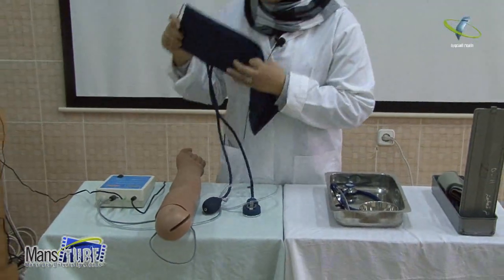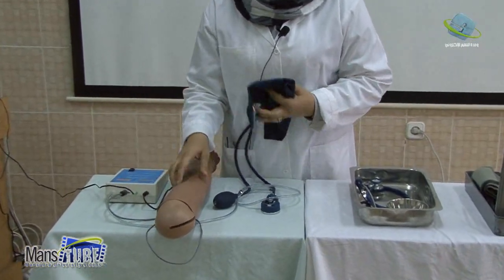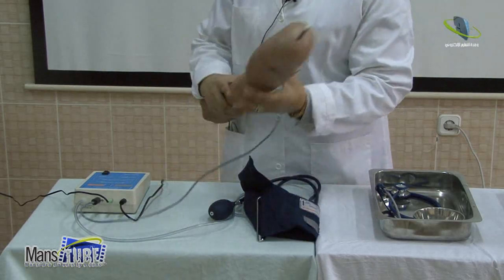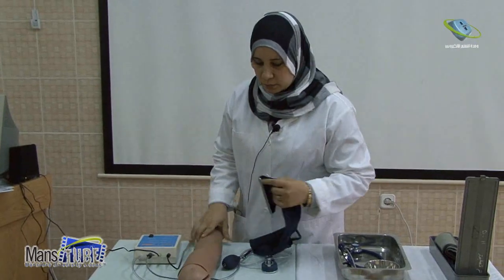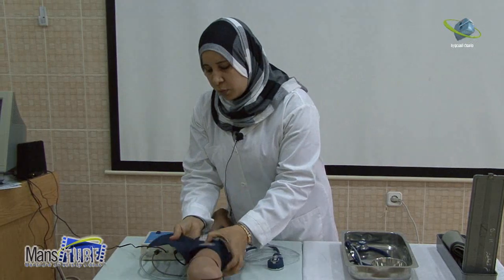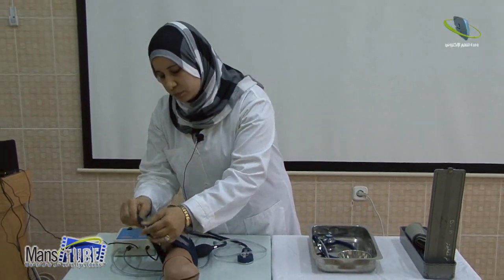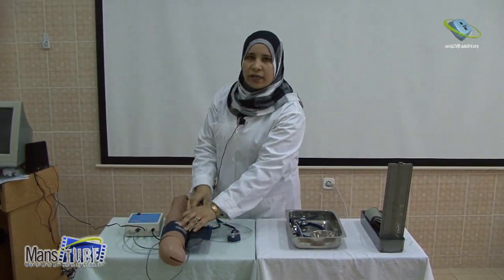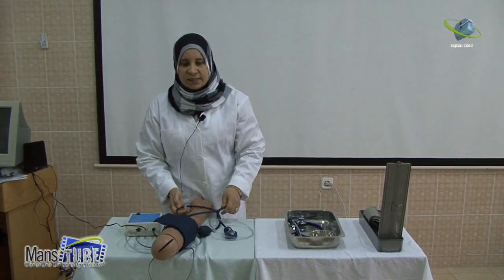Apply the cuff without closing it too tightly and fix it. It should be placed above the antecubital fossa with the bladder centered. It should be not too tight and not too loose, with the tubes along the radial and ulnar aspect.